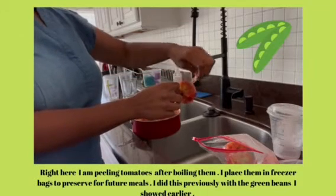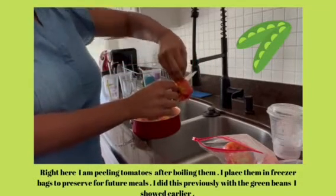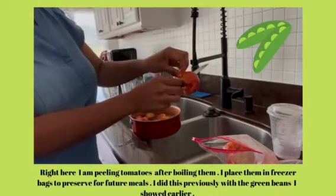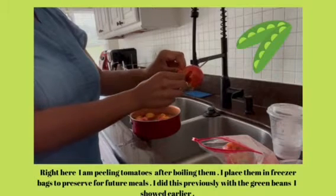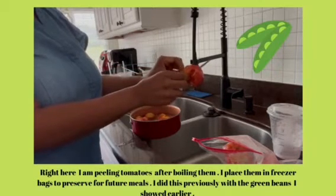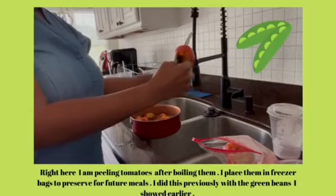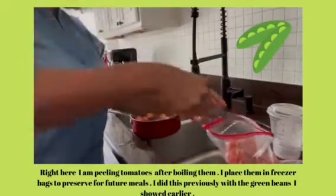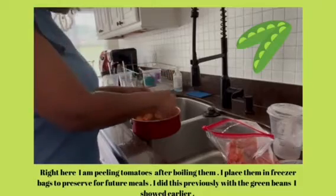Another awesome recipe is just using tomatoes, corn, and okra — and that is just a great meal. You may want to add some protein to the side, or you can just eat that as is.